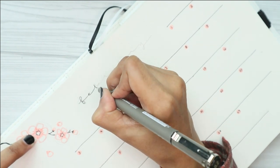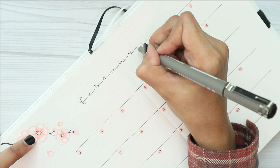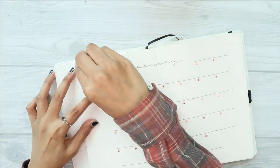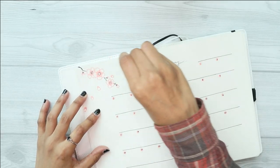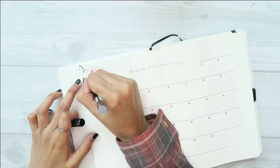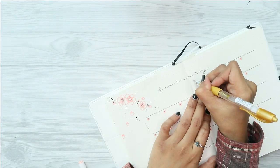For the header, I am using the same header style as my cover page to make everything look nice and uniform. I also used my gold gel pen to write in the year just below the header.